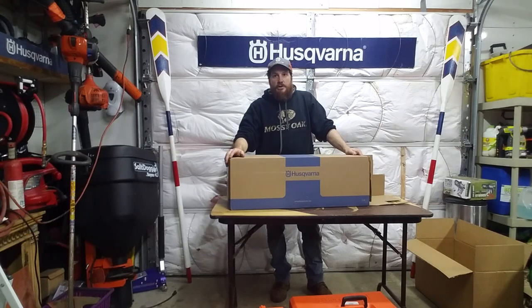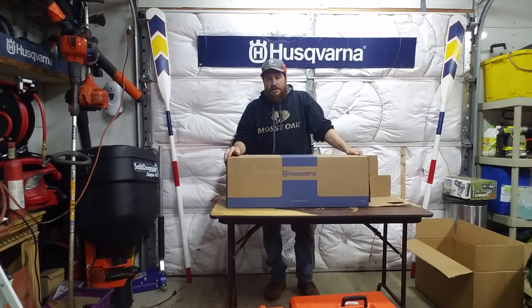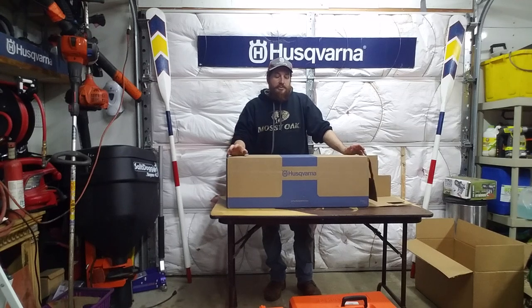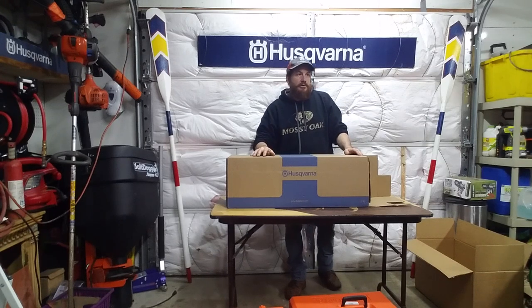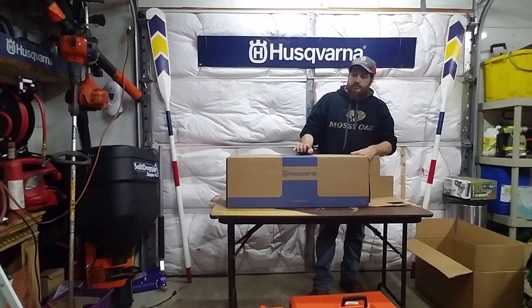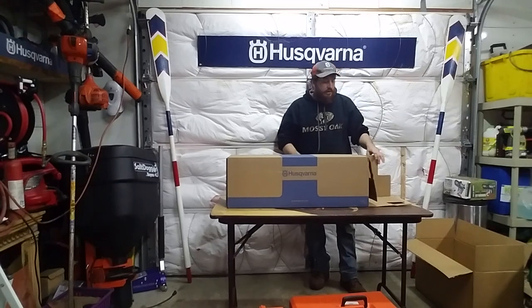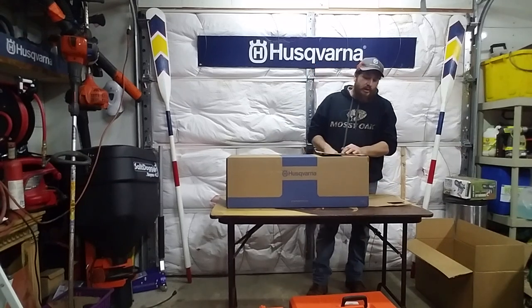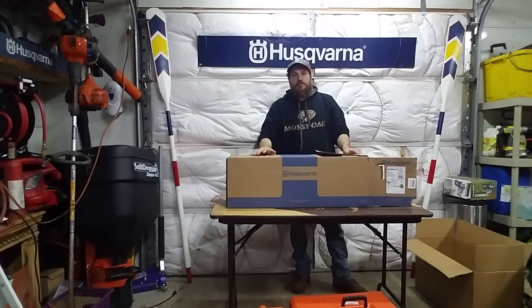Welcome back. This is the unboxing of the 120 Mark 2 chainsaw from Husqvarna. It's a two-cycle gas engine, I believe it's 38cc. It has a 16-inch bar. I got this off Amazon — they had a sale, it was $159, which was a pretty good deal. Normally it's about $180 to $200. It does have the new Mark 2 carburetor, so that's why I got it. This is a lightweight saw for everyday homeowner use, or semi-professional use if you just want to trim limbs here and there.